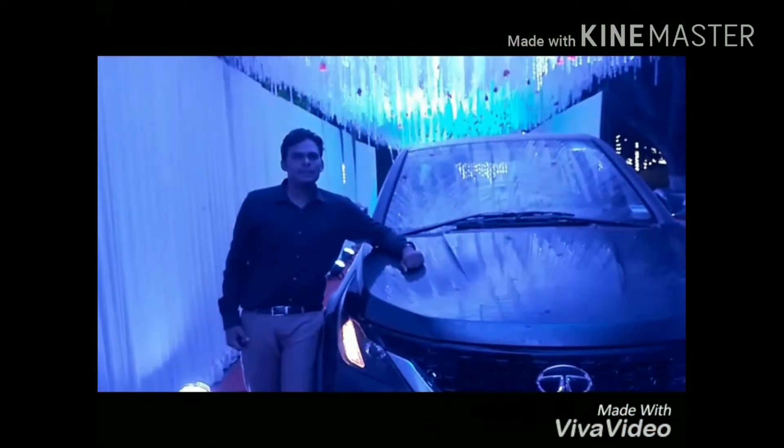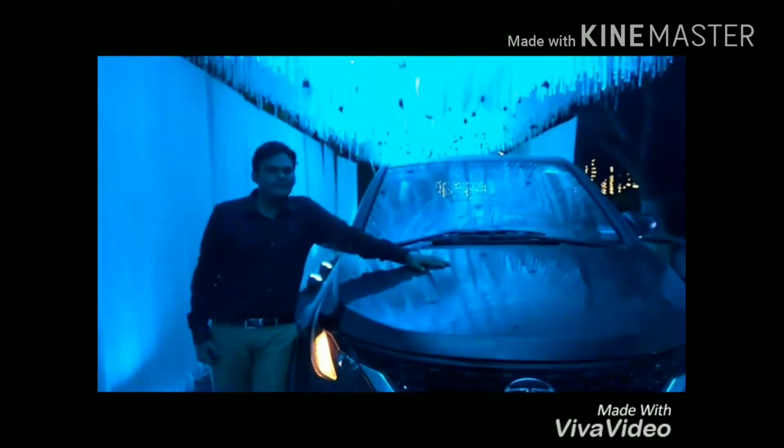Hello viewers, welcome to Vasha's YouTube channel. Today I am standing beside the all new Tata Hexa XM and we are going to see the features of the Tata Hexa. Let us take a look at it.